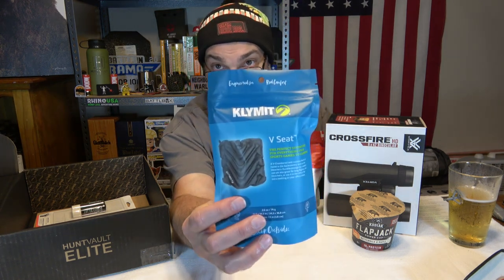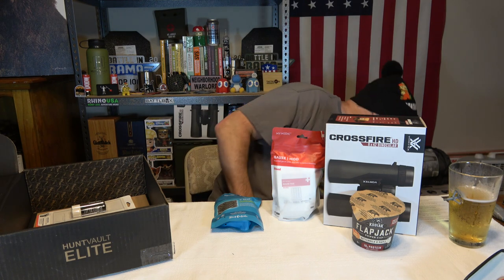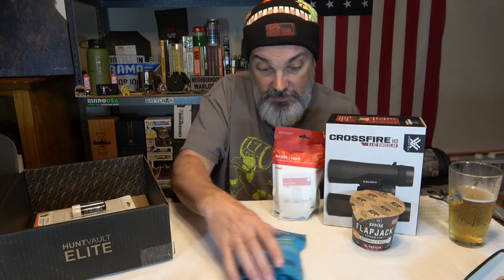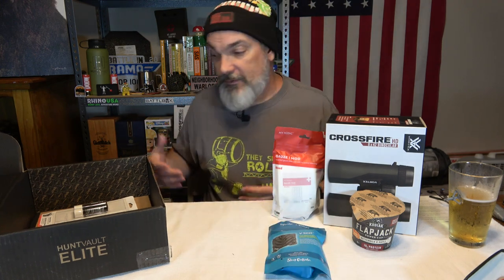Something from Klymit, which is a brand that you guys in the comments have given me a lot of feedback on, which I really appreciate because I do have a lot of their gear. I've got some of their sleep systems and their pillow and stuff that I'm really interested in getting out and trying. That's one of the pluses to subscription boxes — you get exposure to a lot of different brands. This is a V Seat, the perfect sitting pad for everything from sport games to camping. This is something that's going to get used because me and my wife are going to a concert not too far away — this may go with us.